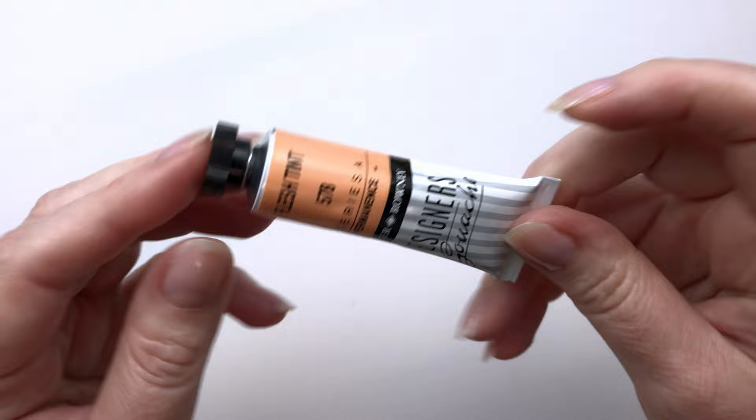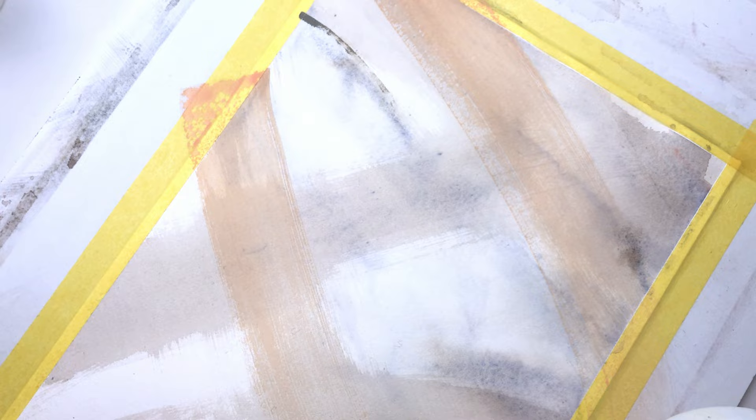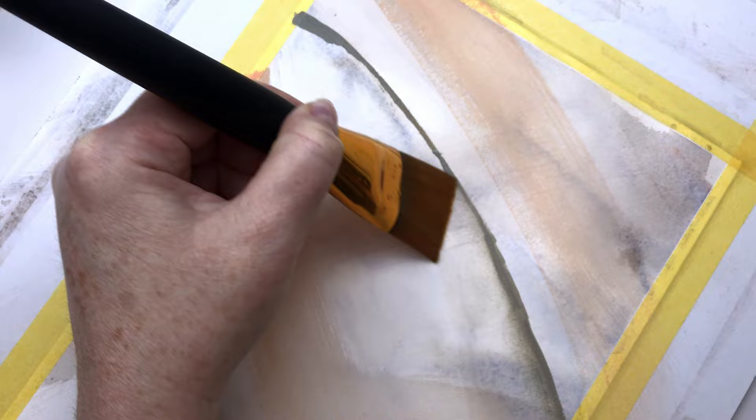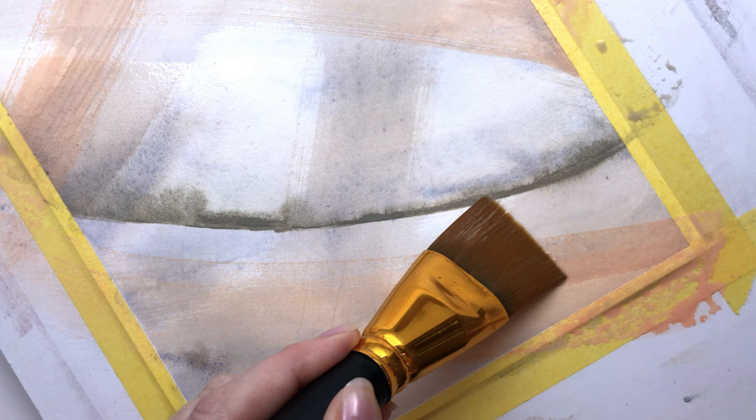The next one I got is Grey Titanium from Daniel Smith. I got this because I am enjoying the Aquarius Grey from Roman Schmall, but I really liked the color of this. I saw someone swatching it and it seemed a little different. I also wanted to use a liquid paint rather than a pan paint because I was trying to add some texture, and I wanted to add water to it while it was on the paper, so I really wanted something in a tube.